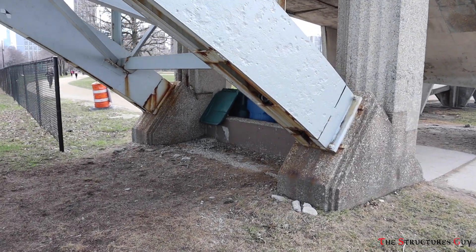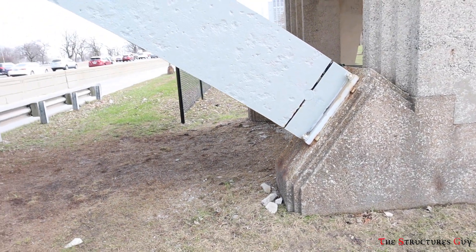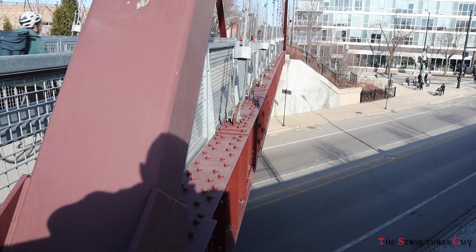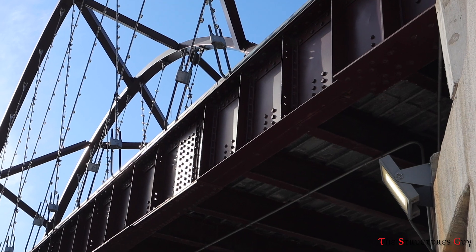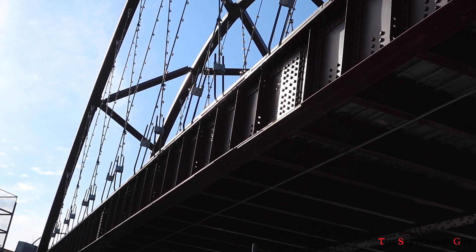In many cases, such external restraint is not feasible or practical, because it can be replaced by a tie between the ends of the arch, which can take the thrust coming from the arch, thus creating a tied arch.